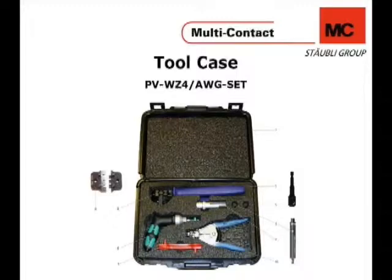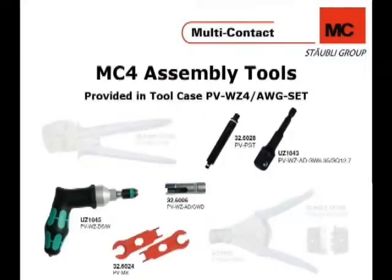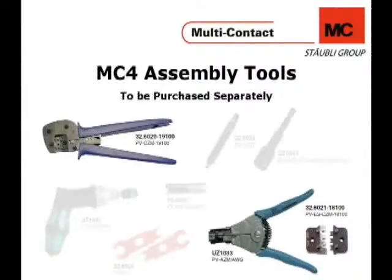A tool case can be purchased from Multicontact USA. The tools included in the case are the torque wrench, the PV-MS tool, and the test plug. The tools not included in the case are the crimping pliers with their inserts and the stripping pliers.